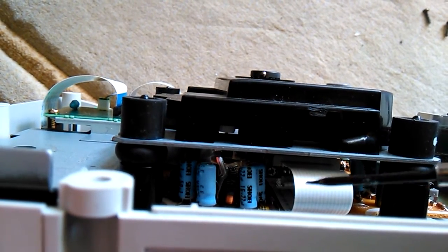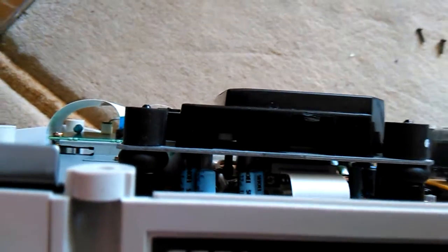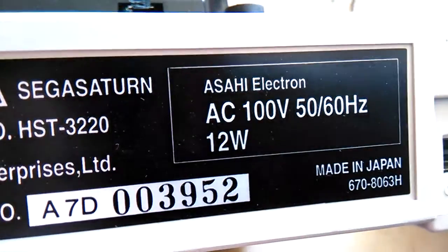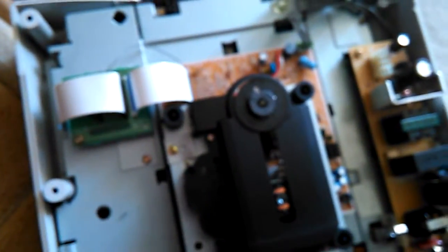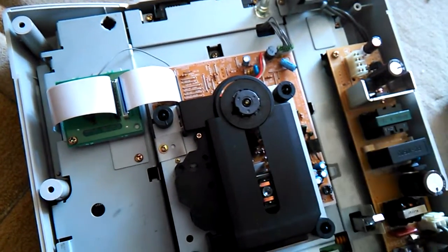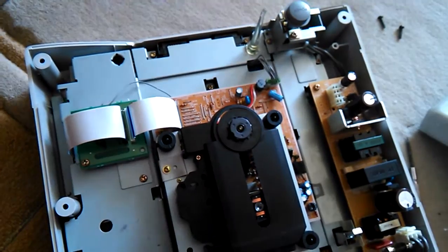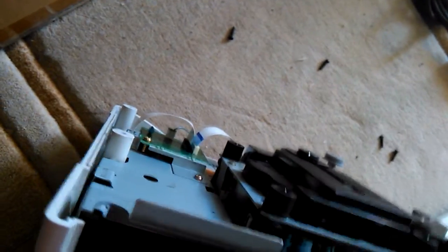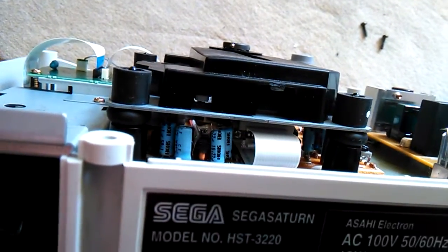I just did this with an identical version console that also did not work — the same version, also an H. The H console has a different holder here. I'm thinking maybe the H console is particularly prone to having lasers that have problems, or that need a little bit more voltage.